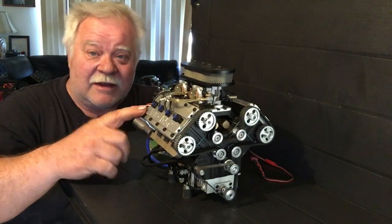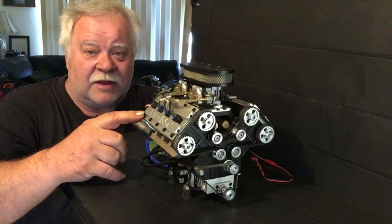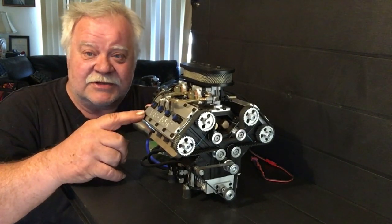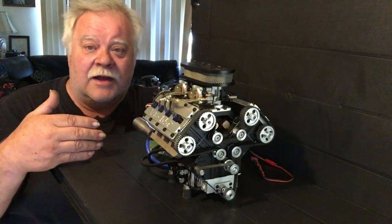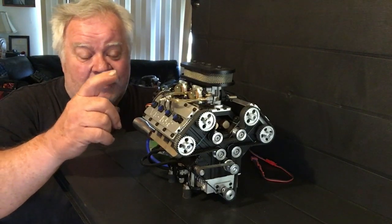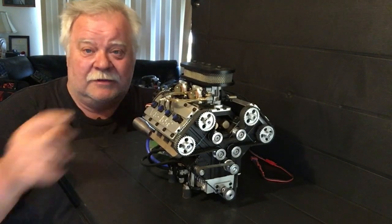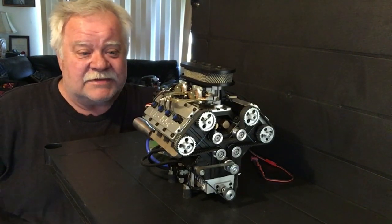I was blessed with the chance to test this engine, rip it apart, and give you guys my view on it. I'll put it this way — buy one. This is definitely on my list. This is an engineering mule, a test mule.